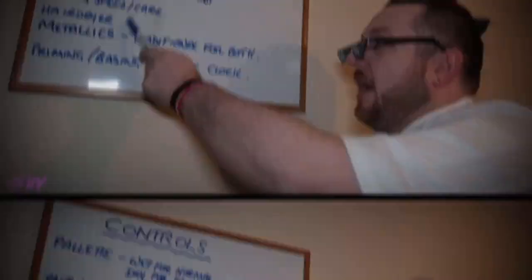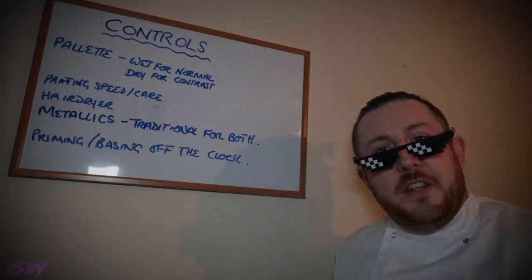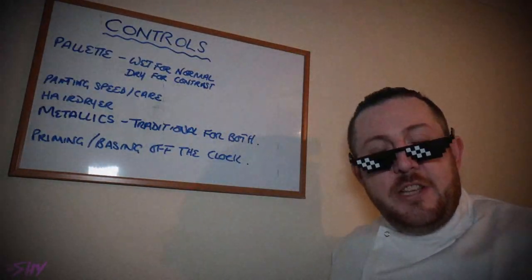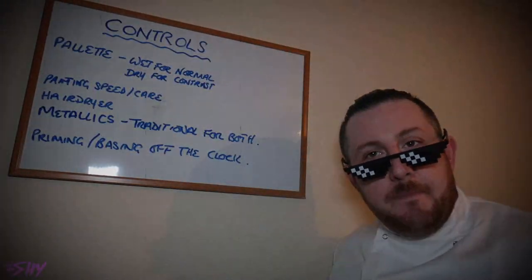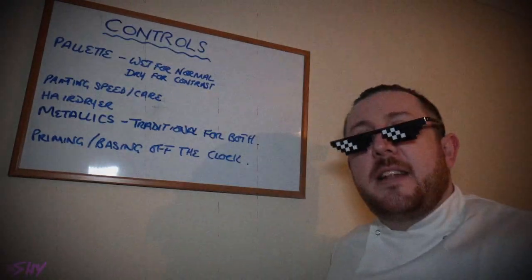Next, hair dryers. Hair dryers are definitely a potential problem. Not every painter has them, and of course they speed up the painting process massively by allowing you to dry your layers very quickly before applying the next one. For the purposes of this experiment, hair dryers are disallowed completely.